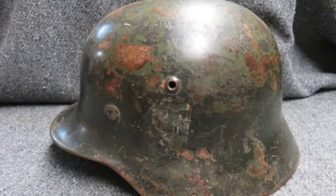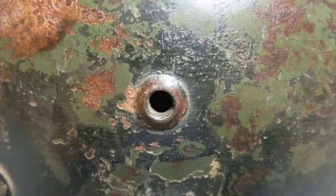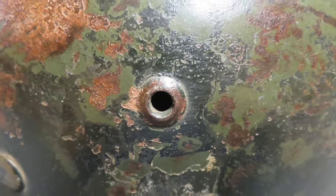Hi and welcome to Eisel Armory's YouTube. Today we have an original World War II Nazi German Army Single Decal M35 helmet.